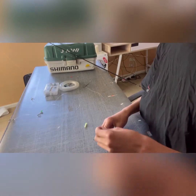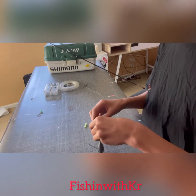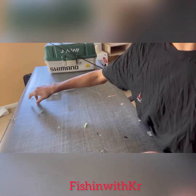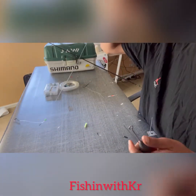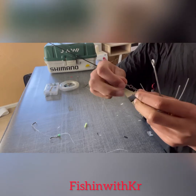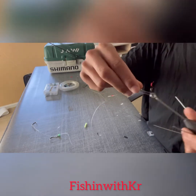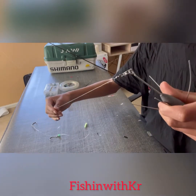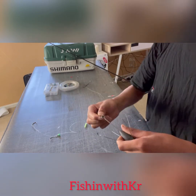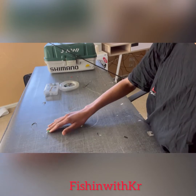Hey guys, back with another video with Kay — Fishing with Kayo. Today I'm gonna be showing you how to do a surf casting setup in New Zealand, one of the easiest ways how to do it. Yeah, let's get right into it.